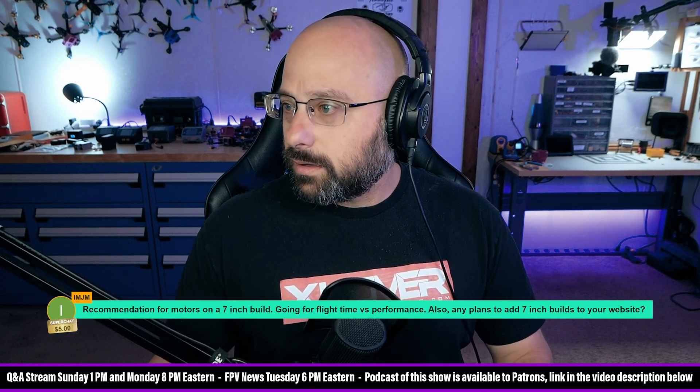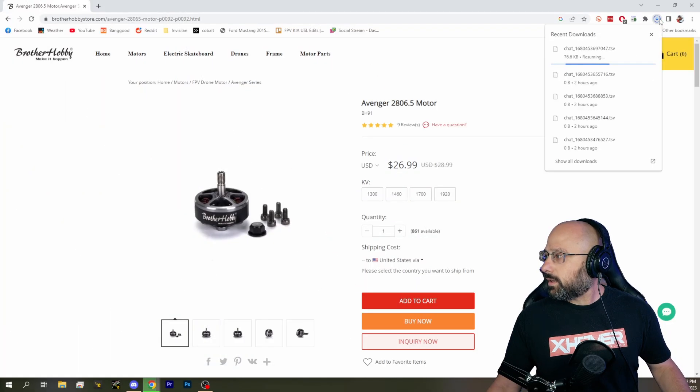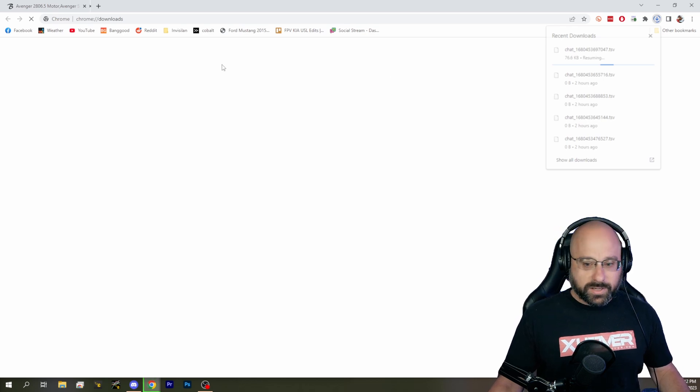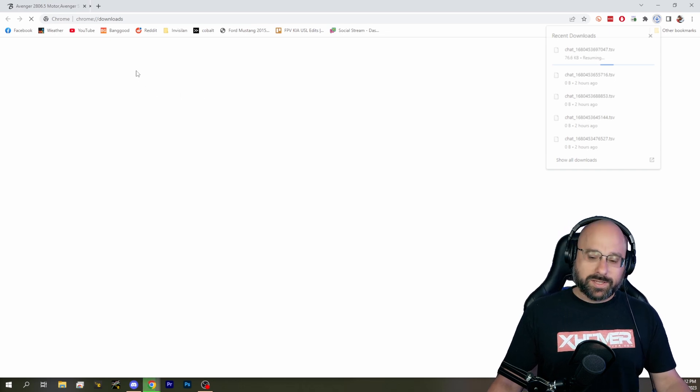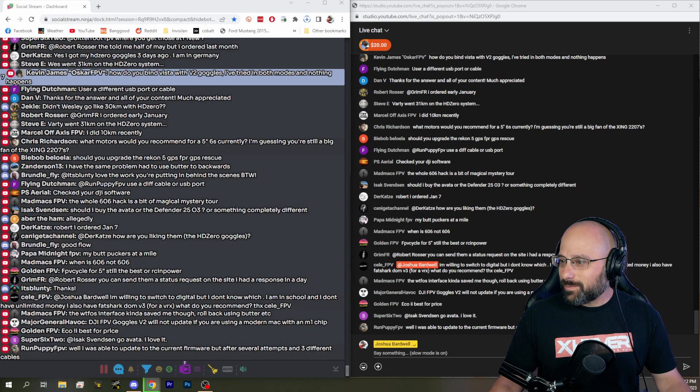What are you downloading? Don't download anything! I've completely borked this Chrome window by trying to go to the downloads tab.